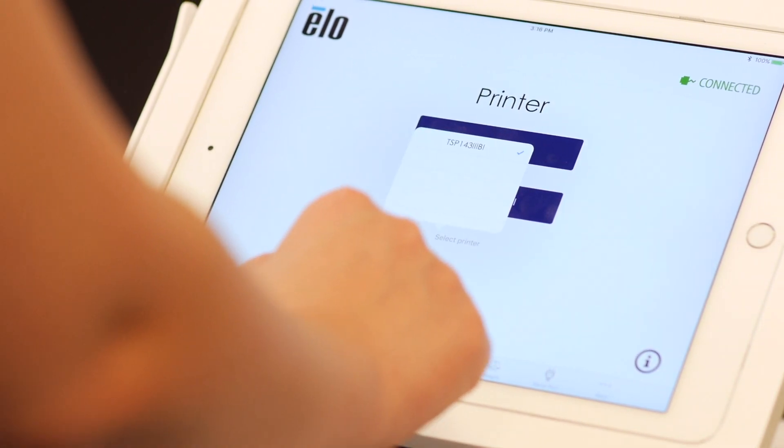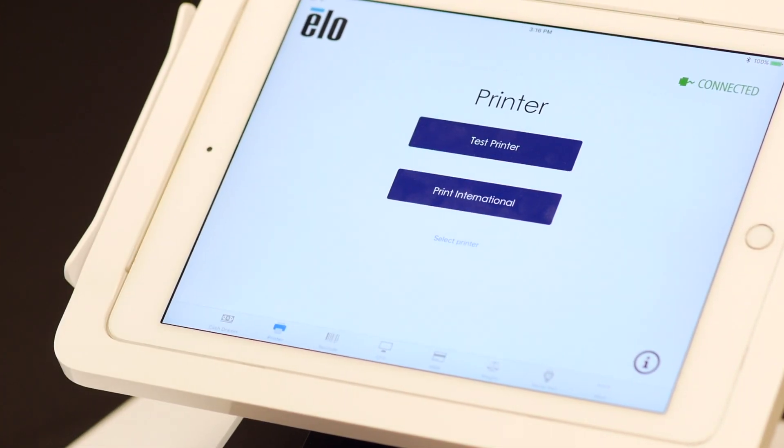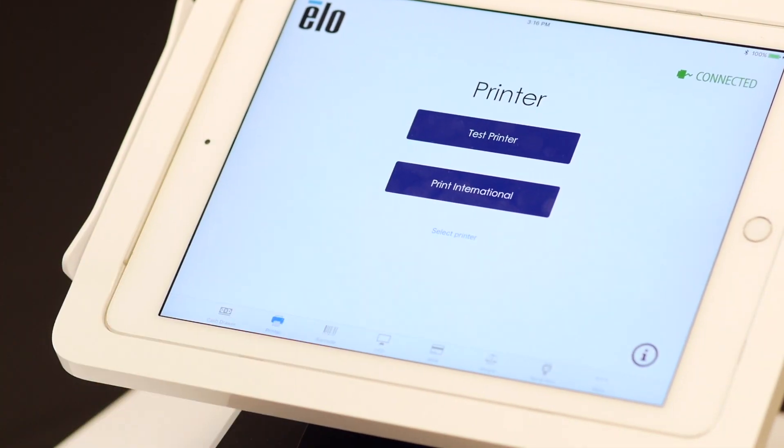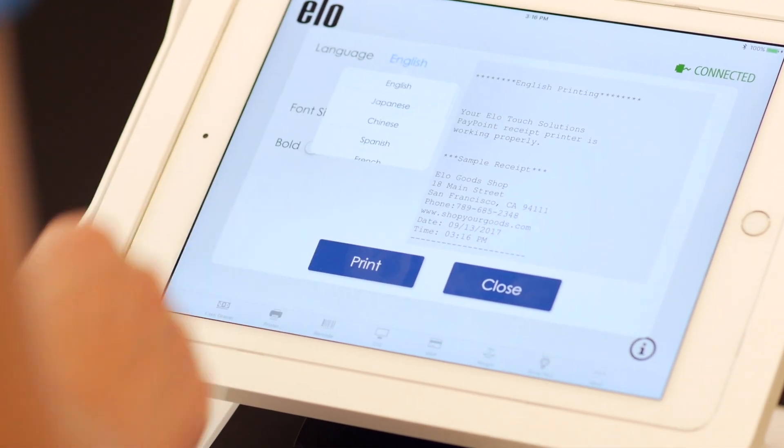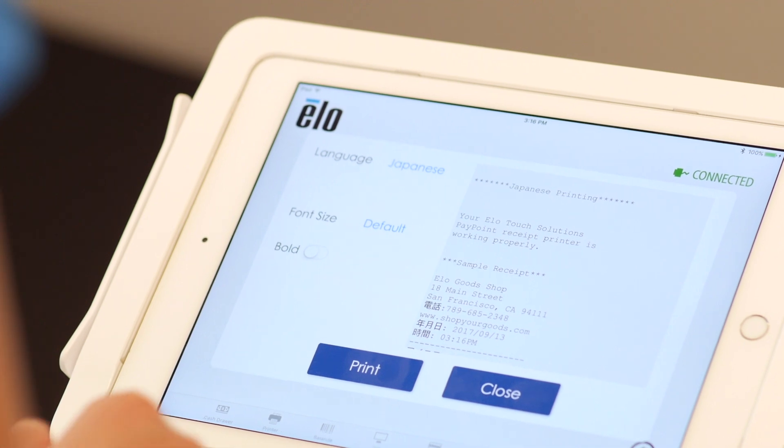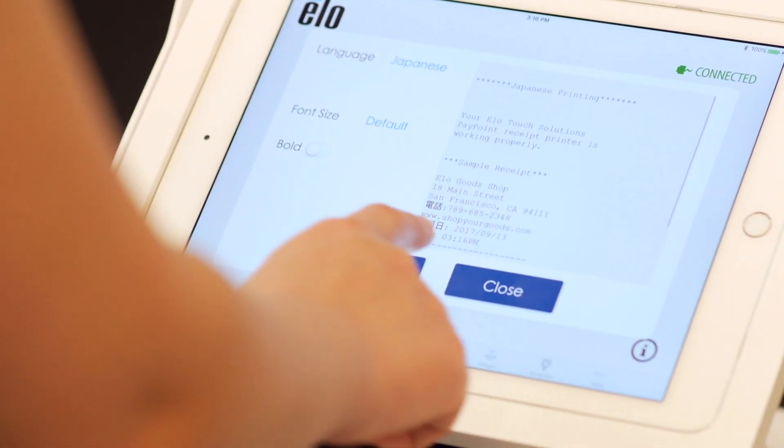Next, let's test out your printer. First, connect to the TSP100 from the dropdown. Click on Test Printer to print a sample receipt. You can also test print several languages. If no printer appears from the list, please check your Bluetooth settings.